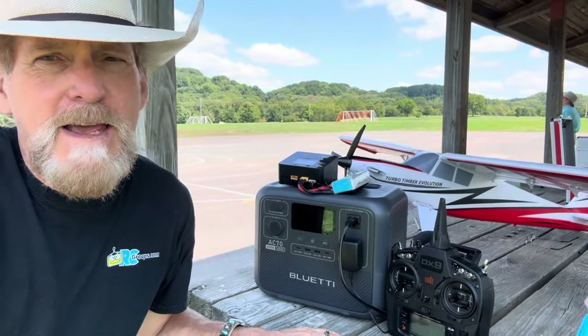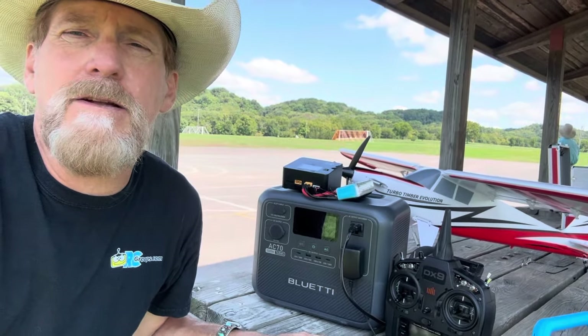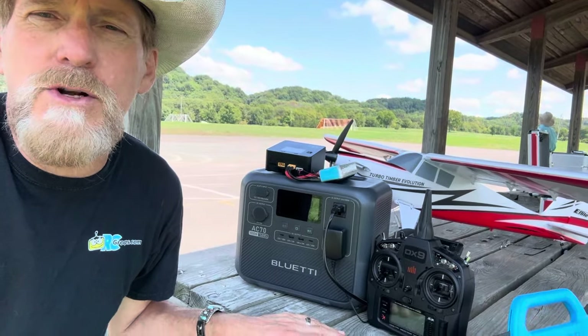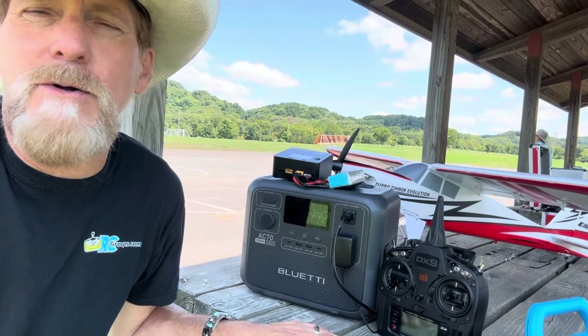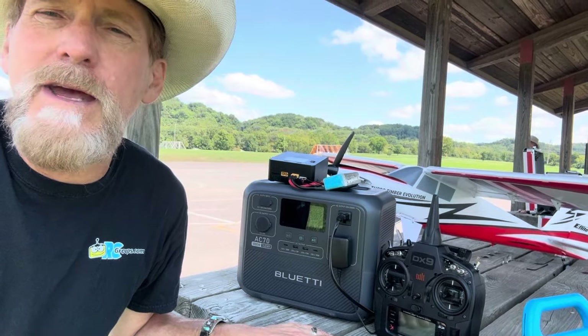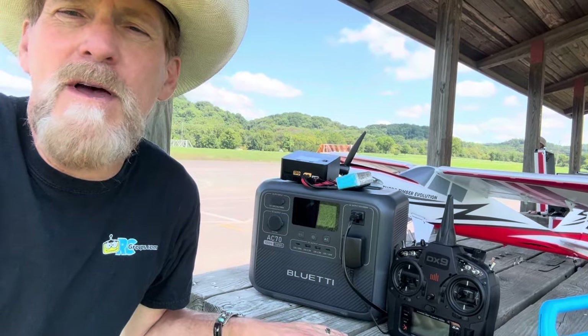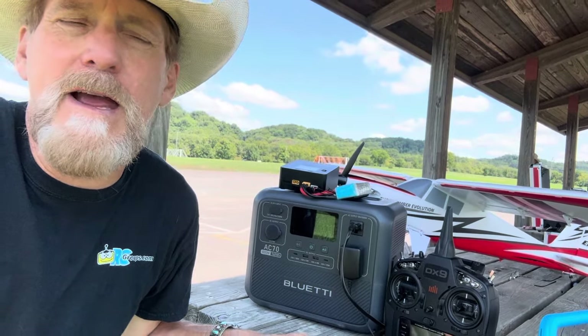We're out in the field with the AC 70 from Blue Eddy. We also have their solar panel that I'm going to check out in just one minute. Currently we're charging a transmitter and a LiPo, which is kind of the ultimate scenario if you're out in the field and it's just you — you brought your stuff but you want to fly more than usual. You can bring this little unit, which isn't very heavy.